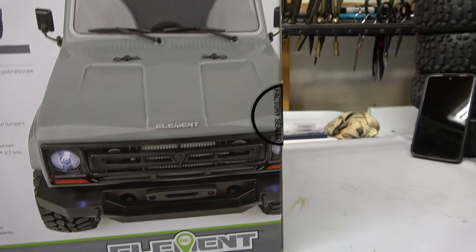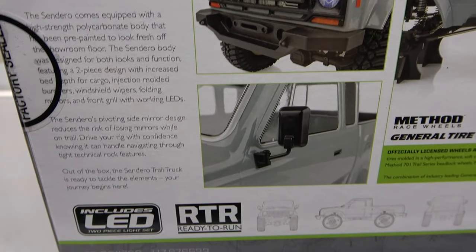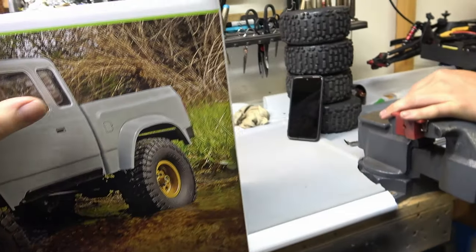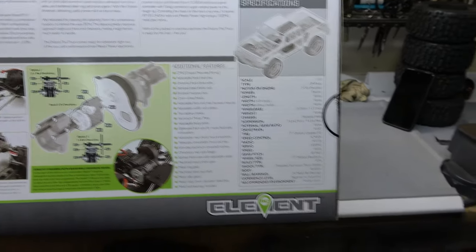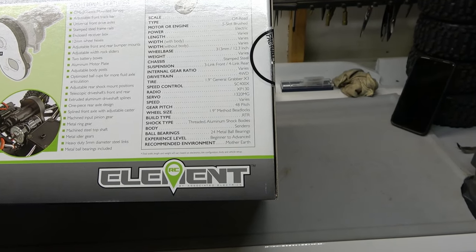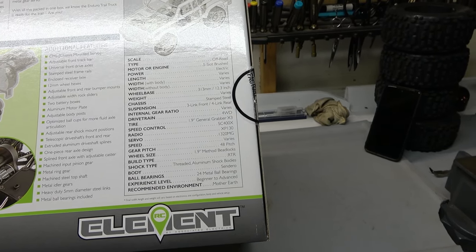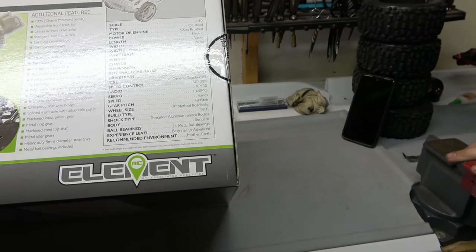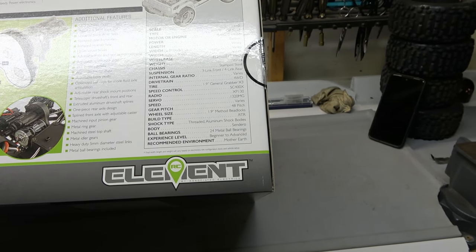I'll just show you around here — everything that's on the outside. There's all the specs. LED lights in the front. Pretty cool. Doesn't come with any batteries, charger, or anything like that — I like to supply those. Weight varies, length varies, width varies. No definite stuff. Recommended environment: Mother Earth. That's kind of funny.